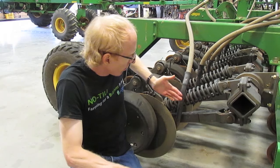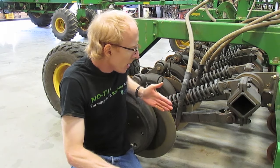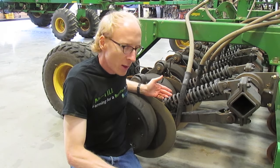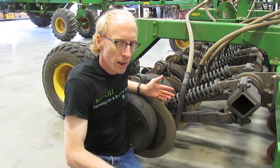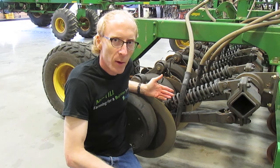As that wears - and it's always wearing with the blade trying to run straight, wanting to straighten out - as you get wear there, the furrow gets narrower and narrower. That's a problem because you need a certain width to try to get the seeds down in there.